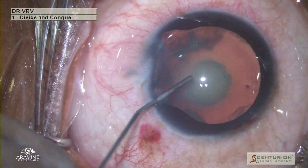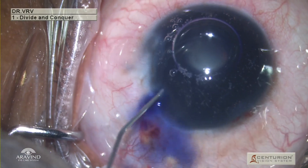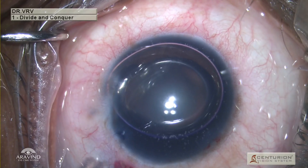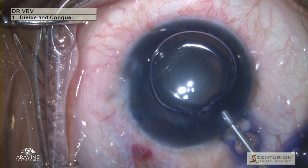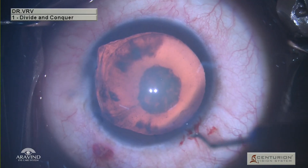Once this step is done, intracameral trypan blue is injected following an air bubble, and then a second air bubble is injected so as to paint the trypan blue properly onto the anterior lens capsule. The dye is left to stay in the eye for a few seconds and then viscoelastic is injected into the anterior chamber to remove the dye and the air bubble.